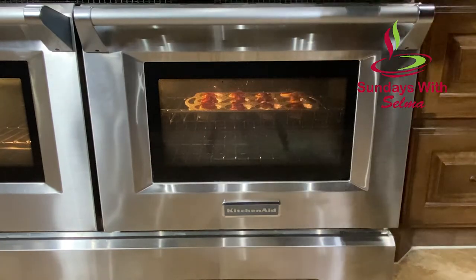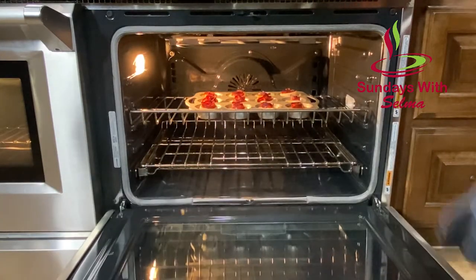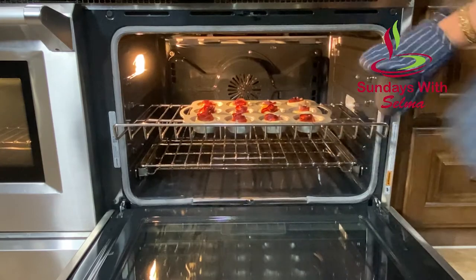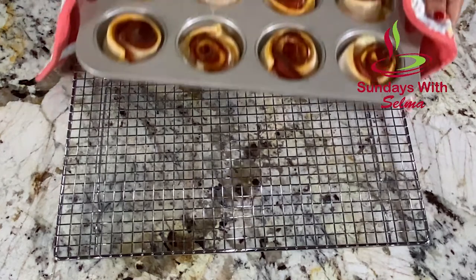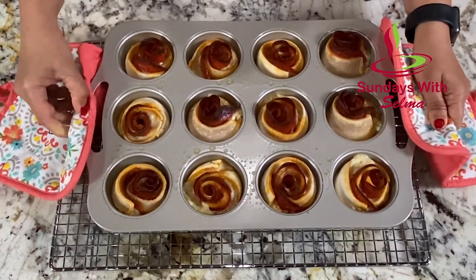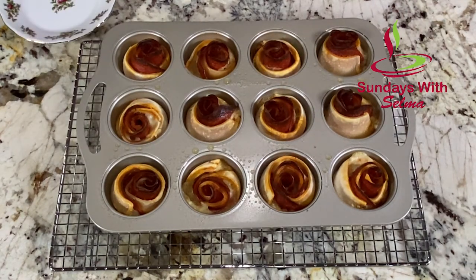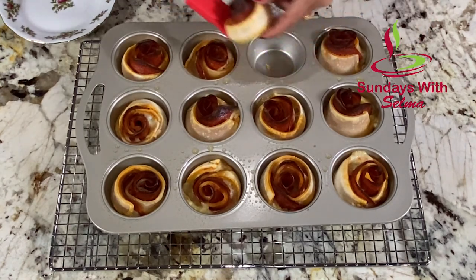It's around 18 minutes now — our pepperoni pizza roses are ready. I am going to remove the pizza roses from the oven and place them on a cooling rack for around 10 minutes to cool off. I am going to use a spatula to gently run around the side to just make sure nothing is sticking.